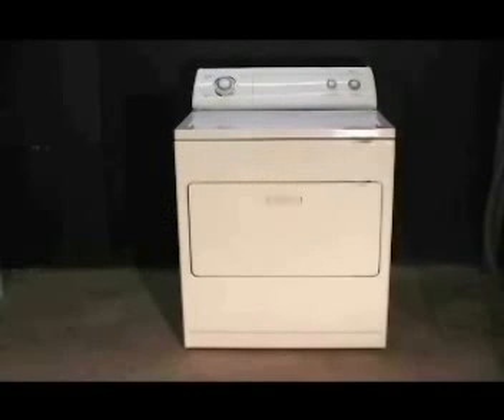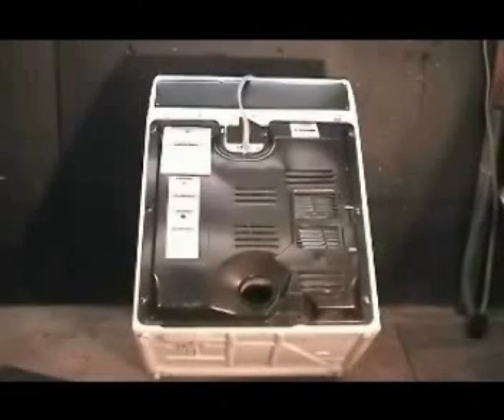Let me show you how to check the blower housing when the dryer is making a rattling noise. Disconnect the dryer from the wall outlet. Lean the dryer against the wall — just make sure that it's not going to fall down. Remove the back panel.